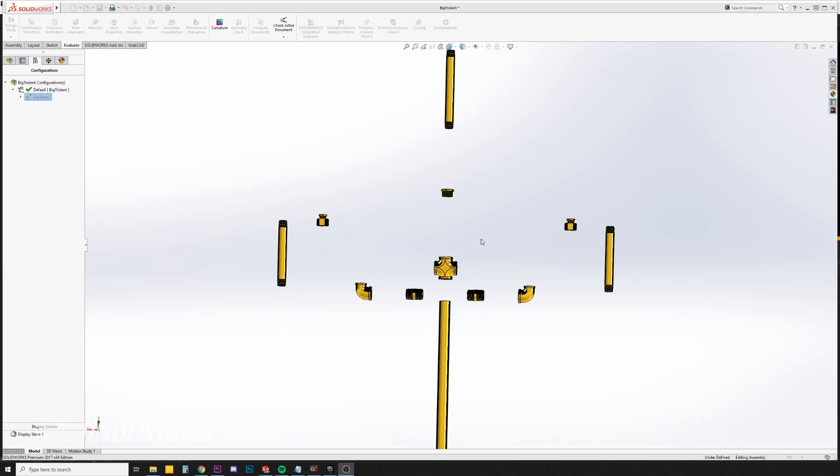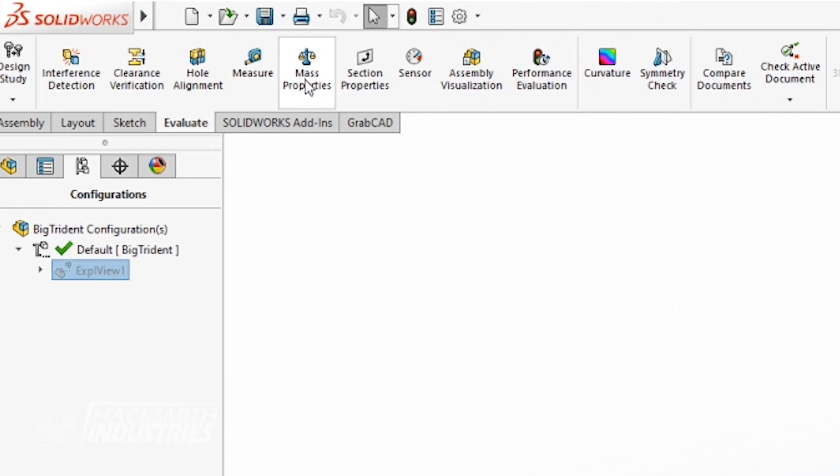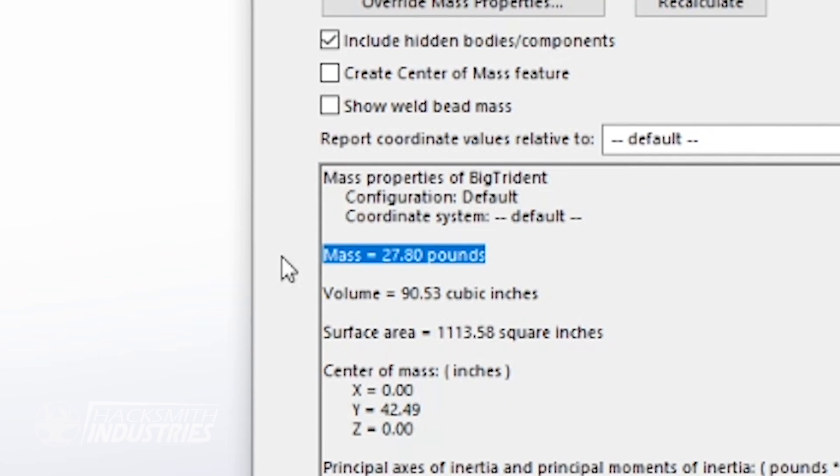So how are we going to make a bigger Trident? I guess we could just use larger pipe fittings. Let's take a look at SolidWorks. We've got all the fittings here, let's put them together. That looks pretty good. But how heavy is this going to be? 27.8 pounds, or roughly 11 kilograms. That's pretty heavy.